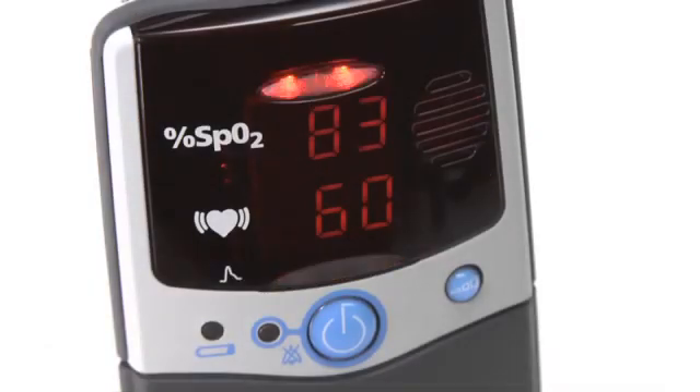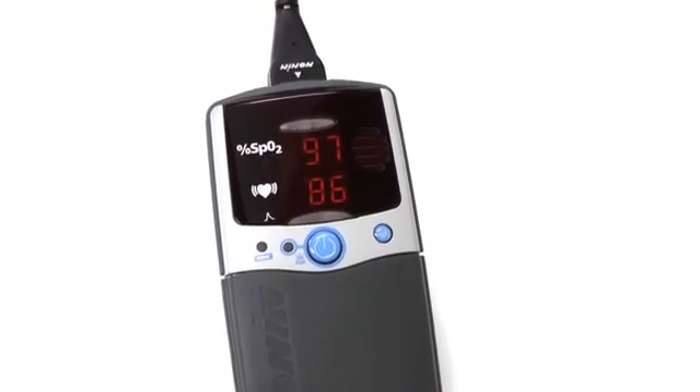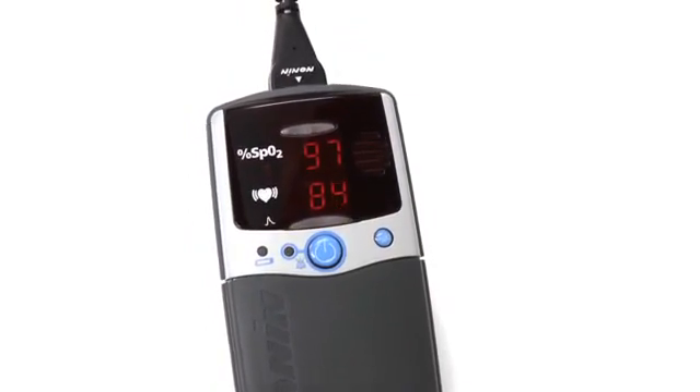The 2500 and 2500A models are identical, except for the additional ability of the 2500A model to program alarms that indicate when oxygen saturation or pulse rate fall outside of preset ranges.